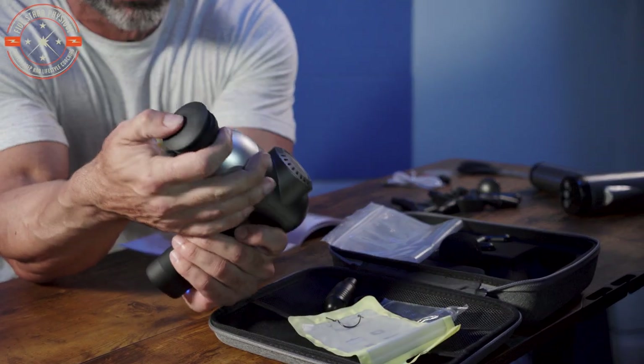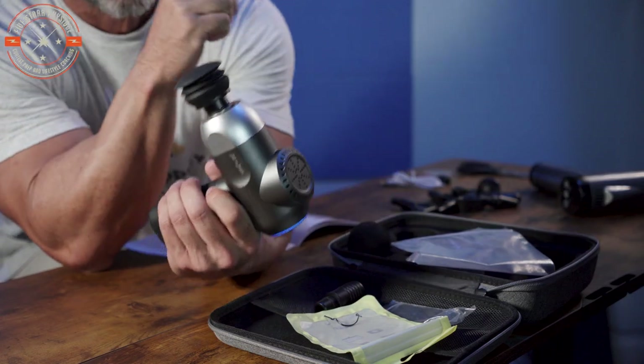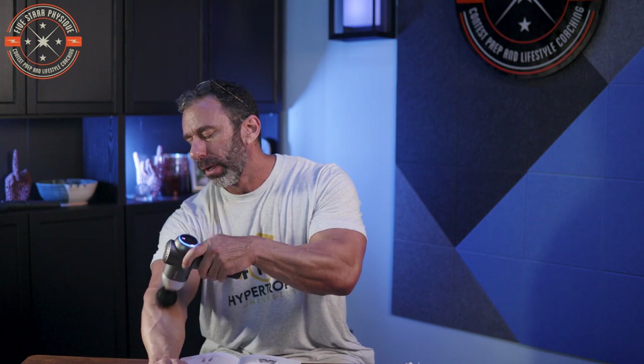I want to try the air cushion attachment on the forearm and see what it feels like. I'm expecting it to feel airy or cushiony — but actually it just feels rubbery. Looking closely, it's a soft rubbery surface with some give, as opposed to the hard plastic of the other heads. The foam ball attachment is super rigid by comparison. I don't get a super cushiony sensation, but one difference: the air cushion attachment has a little more glide across the skin than the rigid foam ball.